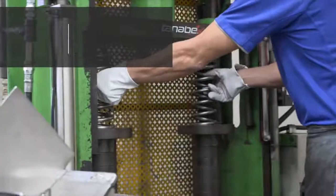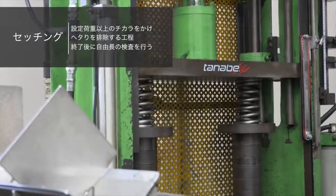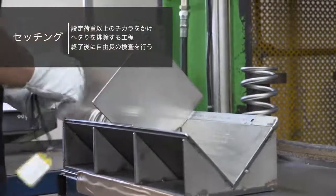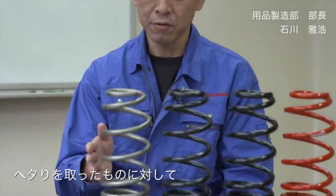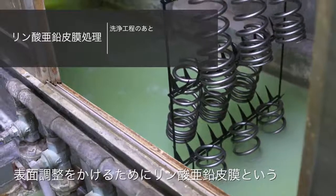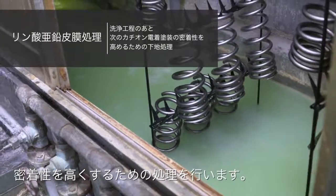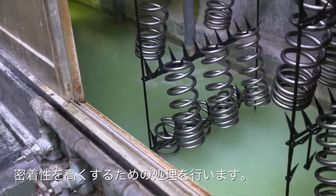他社では行っていないダブルショット（2回のショットピーニング）加工を行い、その次にセッチングという作業でヘタリを取ります。ヘタリを取ったものに対して、カチオン電着塗装の前に表面調整をかけるためリン酸被膜という密着性を高くするための処理を行い、そして洗浄にかけます。